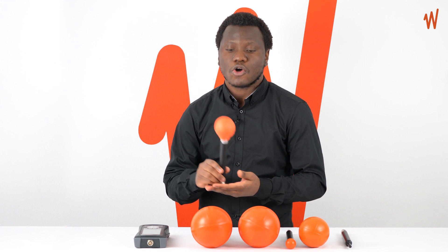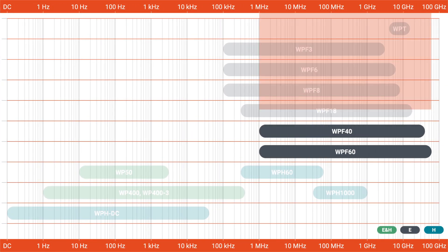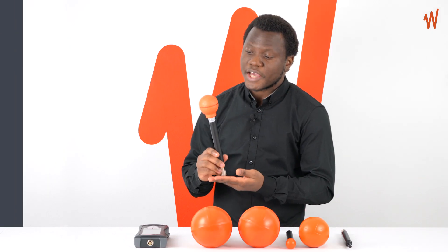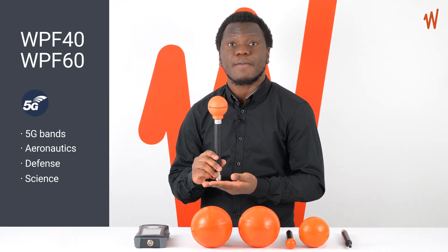A second group of WPF probe models starts from 1 megahertz up to 40 and 60 gigahertz. These particular probes are useful for measuring the 5G bands and also other applications like aeronautics, defense, and science applications.